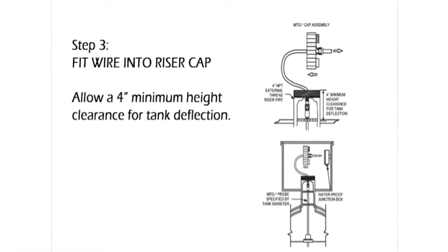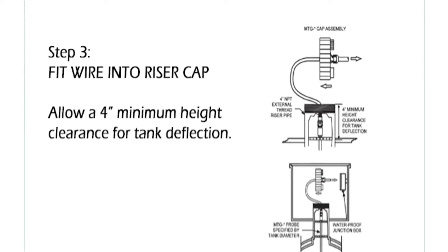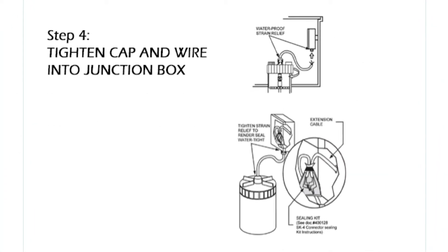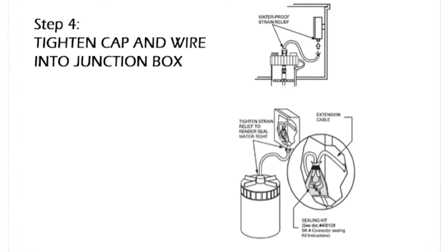Step 3: fit wire into the riser cap. Allow a 4-inch minimum height clearance for tank deflection. Step 4: tighten cap and wire to junction box.